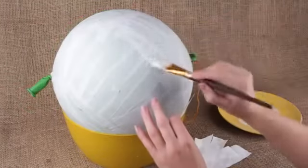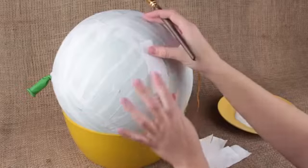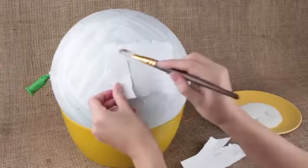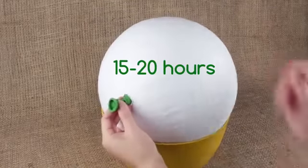We need to mix white glue with water for further coats. Take a soft synthetic brush and cover three layers more to make the pinata keep its shape. It'll take about 15 to 20 hours to dry well.